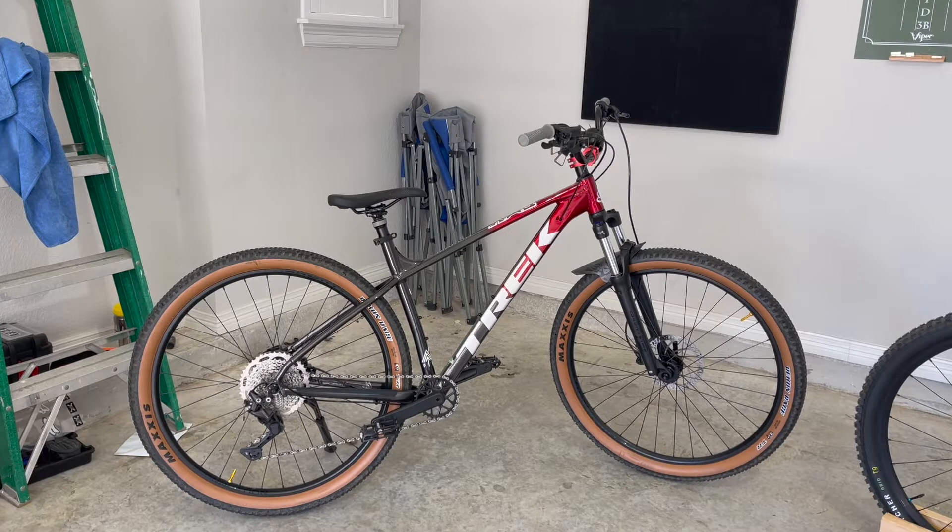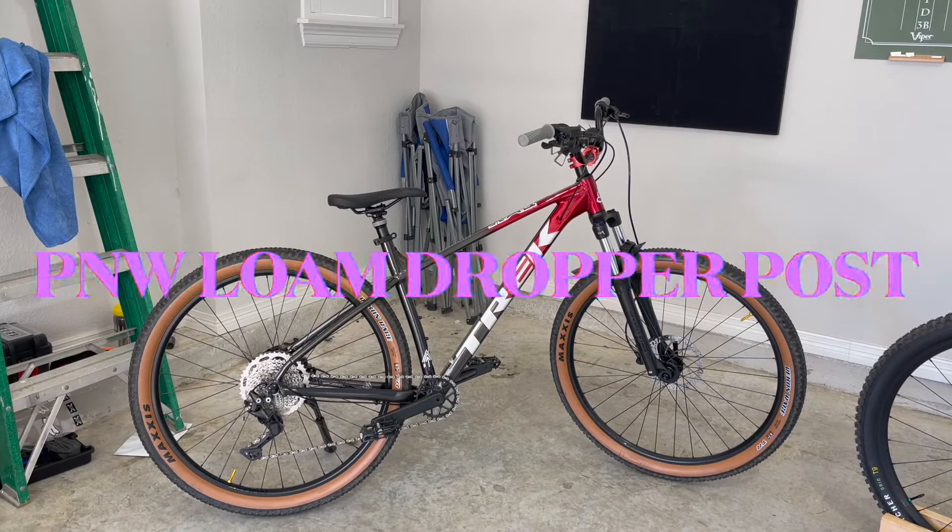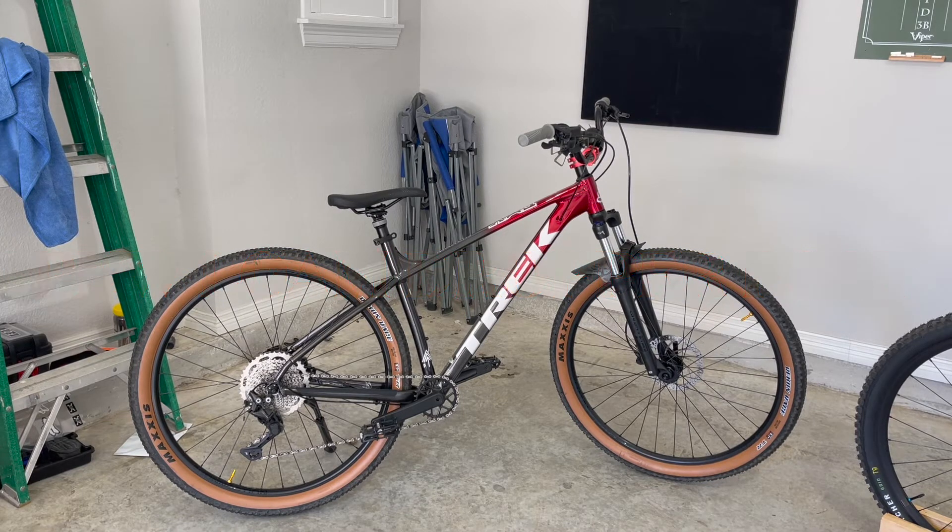What's up, YouTube? I want to come to you with another bike update. I have a few videos on my Marlin here — this is a 2022 Marlin 6. For those of you who haven't seen it, I got a video of me changing the tires, going tubeless, and showing you how to do it. I just used some Gorilla Tape and it's held up amazing — I haven't had to put air in these tires at all. I also shot a video doing the PNW loan dropper post install. Those will be in the description.